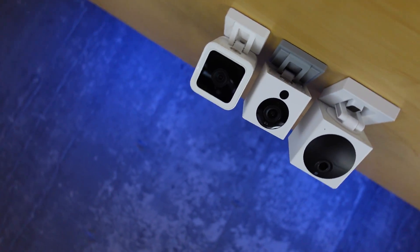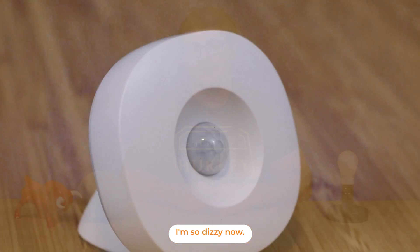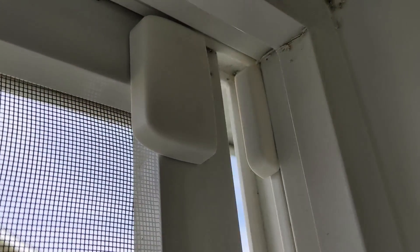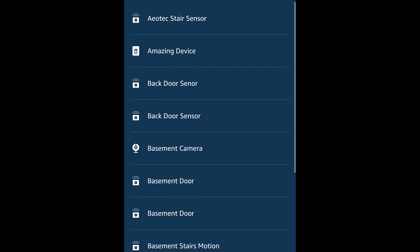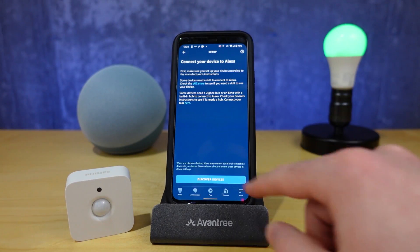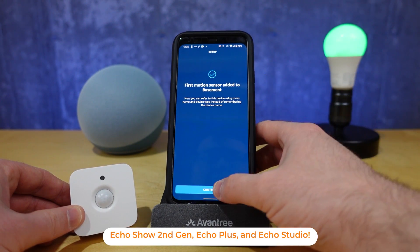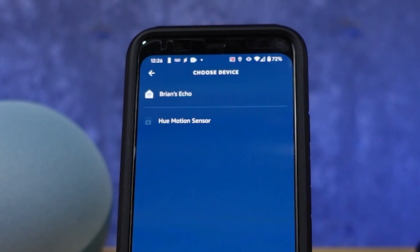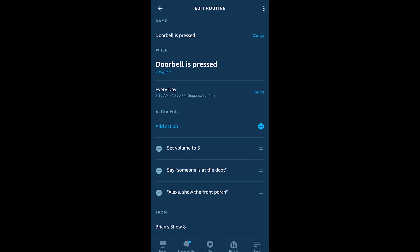Within the smart home, you might not know just how many devices can trigger routines, enabling true automation. If you have a smart home hub like Samsung SmartThings or Hubitat with motion or contact sensors, those can integrate with Alexa and be used as routine triggers. Zigbee versions of motion or contact sensors can connect directly to an Echo 4th generation with its built-in Zigbee hub. Many video doorbells also come with a ring trigger that can fire a routine.